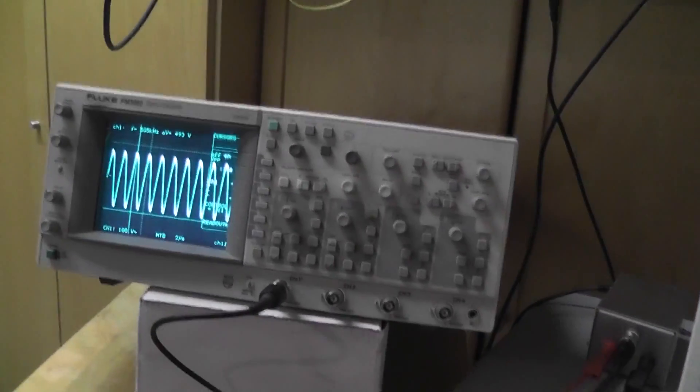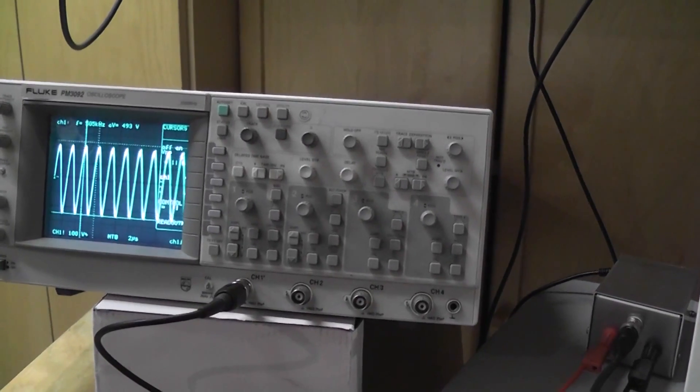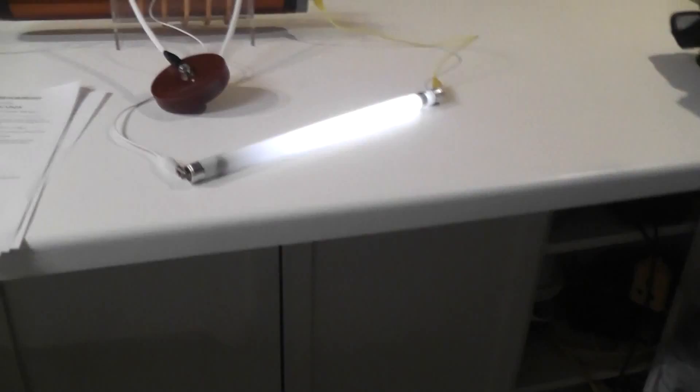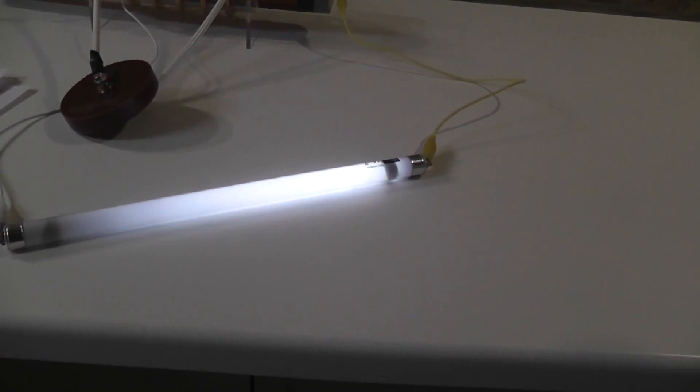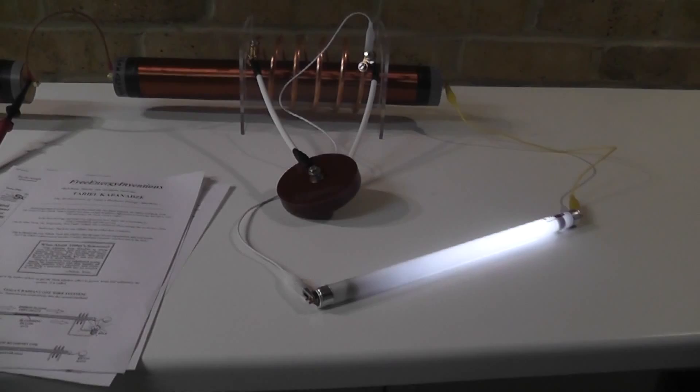Let's have a look at changing the frequency a bit. It goes a little bit — there is a peak here. It is quite bright now. Let me get it set up in a different fashion.